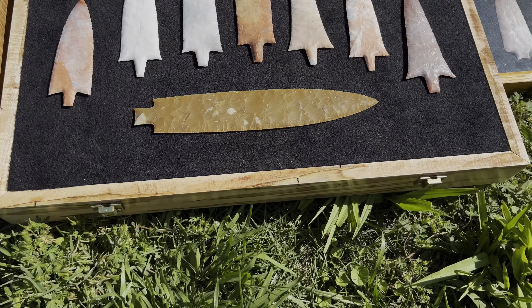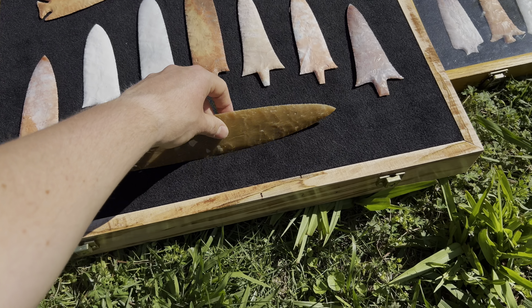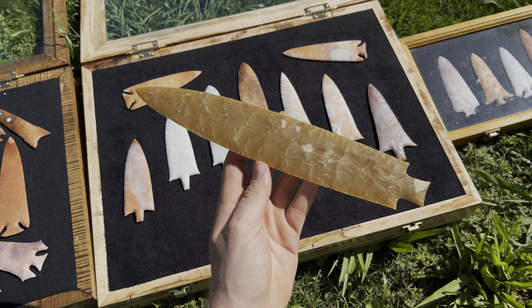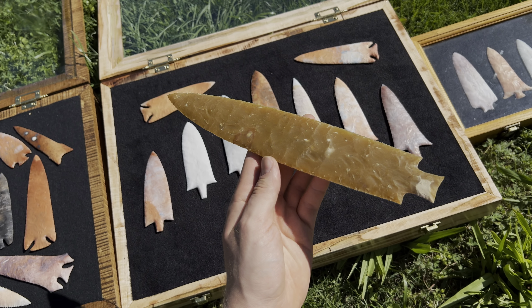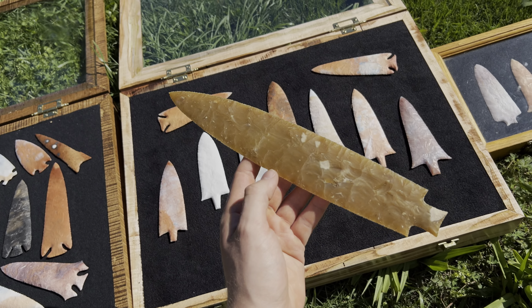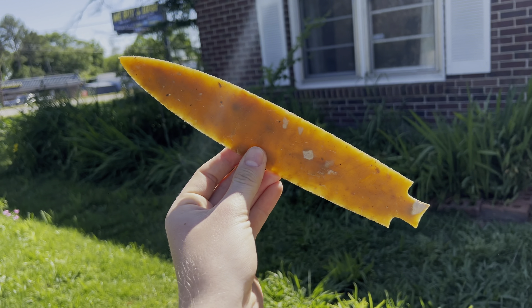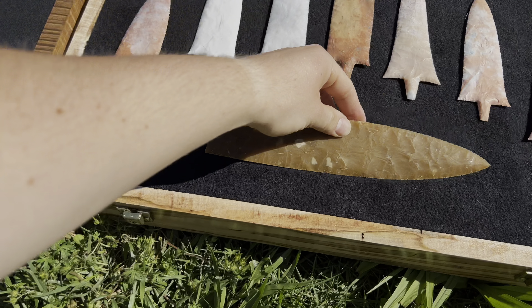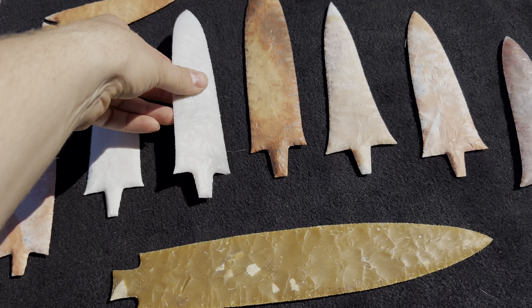All right, moving to this case. This blade I'm calling a Hamilton blade — I made it two days ago. It's eleven and a half inches long. That was percussion knapped from a raw tab of Flint River, so it's not a slab. And it's translucent. I was very happy with that.